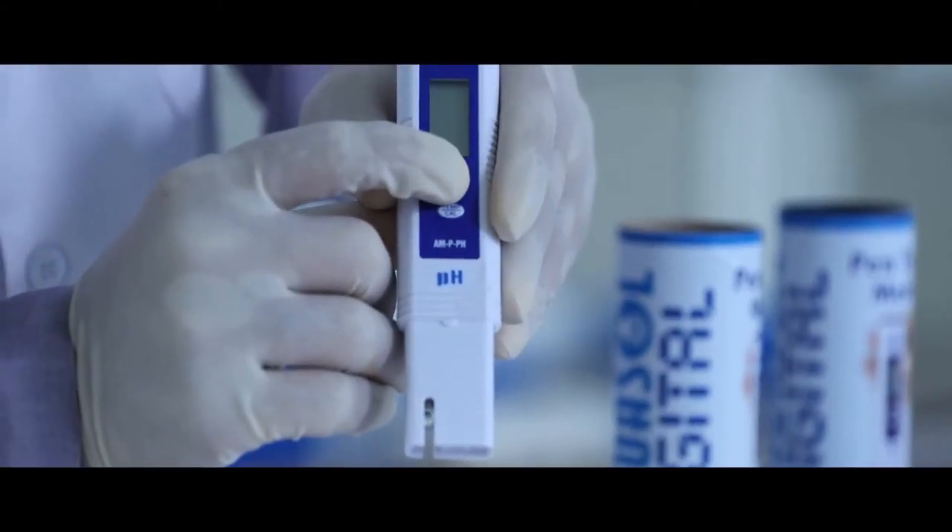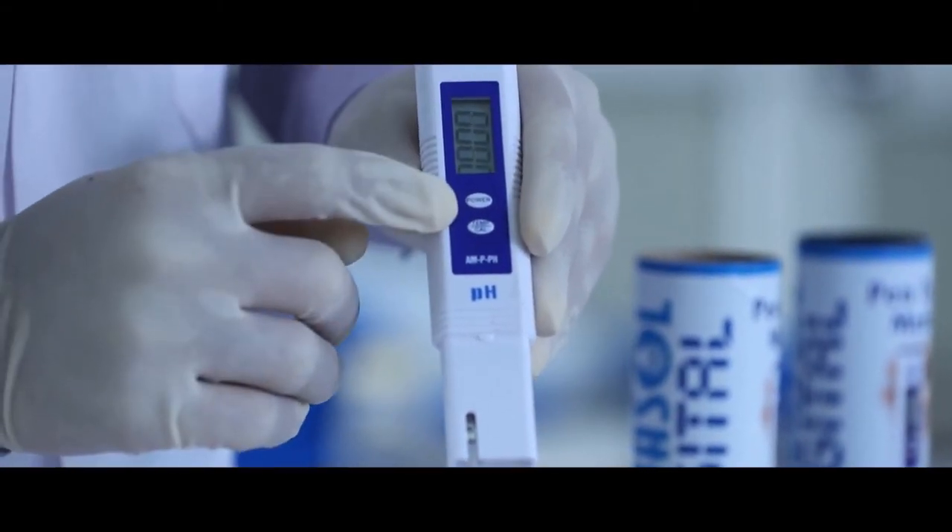Similarly for pH, press the mode key for pH mode.